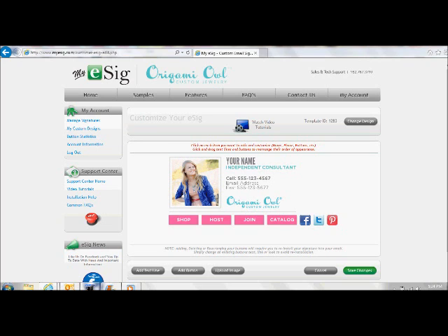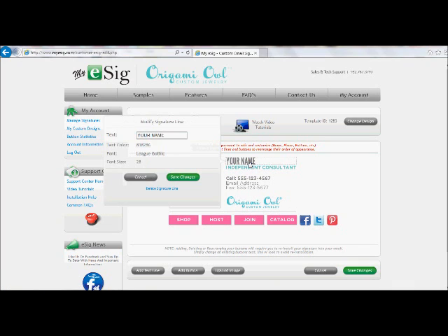From there, you can start to edit your E-Cig signature by clicking on each one of these lines and buttons. We'll start with name — it's not a requirement that you type in all caps, so you could do lowercase if you like that look. Personally, I do like the all caps look. I've worked really hard to get the director title, and I'd like that included, so I'm going to go ahead and put that on there.